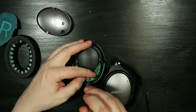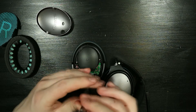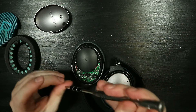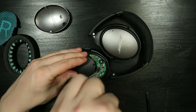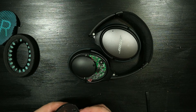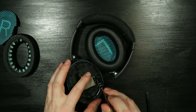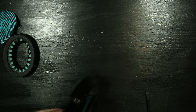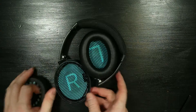Reassembling everything is far easier than taking it apart. We just replace the three screws from the PCB, then replace the metal cover, turn the headphones around, and re-screw the two screws that held the metal cover in place. Now that the screws are in place, we'll replace the textile cover in its right position on the speaker and then put in the earmuffs using a spudger — you can also do this by hand, but using a spudger is easier.